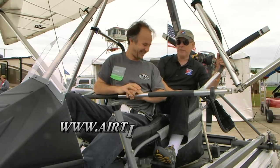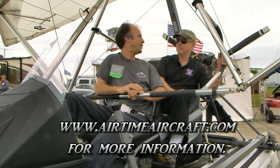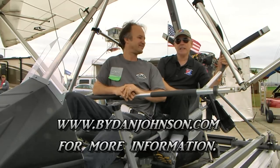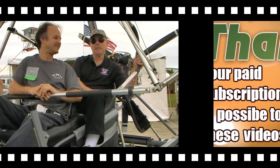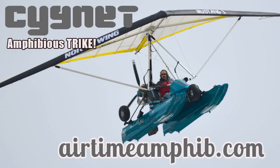We've gotten a lot of information. People will have more questions — find out more at airtimeaircraft.com. And lots more about affordable aviation is available at bydanjohnson.com. Thanks for joining Michael and me here at Sebring.